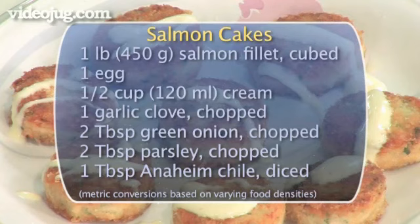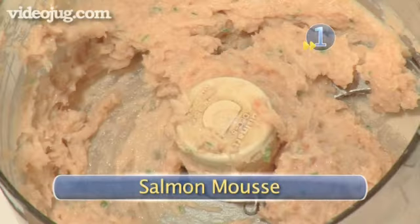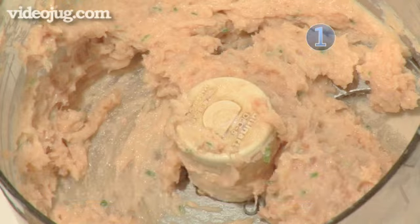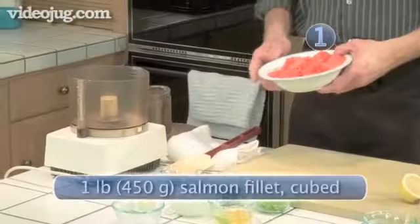You will need the following ingredients to serve two to three people. There will be a complete recap at the end. Step 1: Salmon Mousse. First, I'm going to make a salmon mousse which involves blending it with some ingredients and some flavoring.